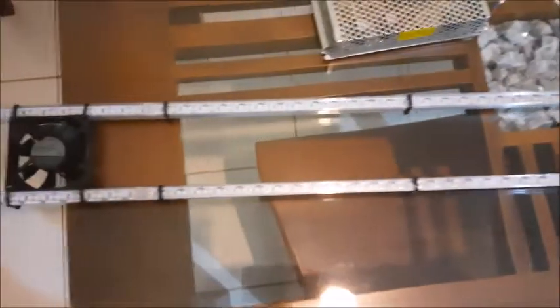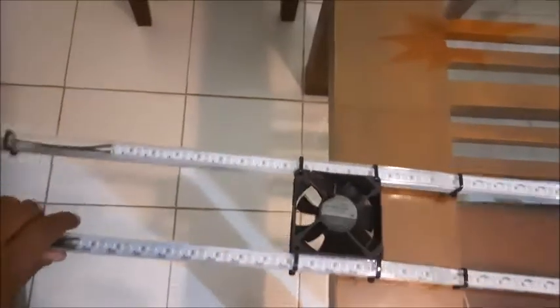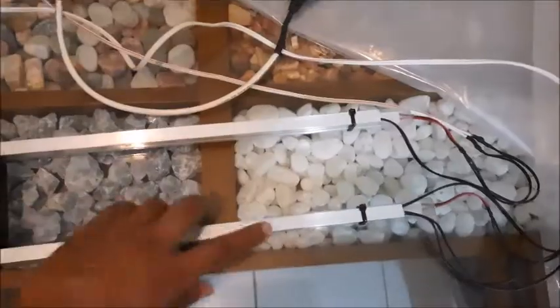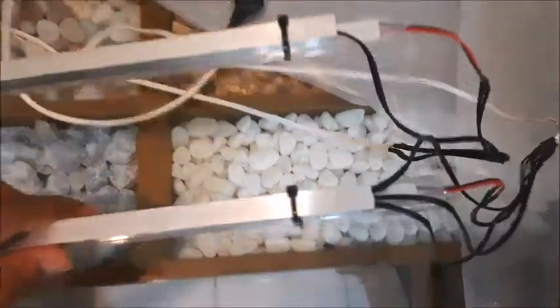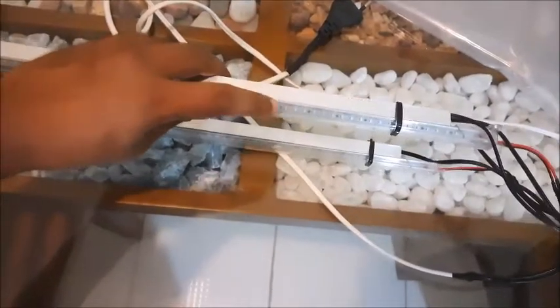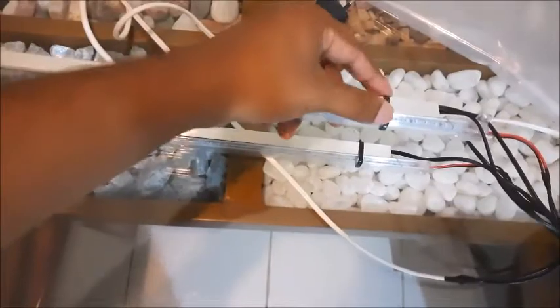This light is for a four-and-a-half feet long tank with two strips. You should use two strips for your tank, otherwise the light will not be enough to cover the entire tank. This is an aluminum square bar — I have tied it using wire ties to the light casing for a good, strong, and neat finish.